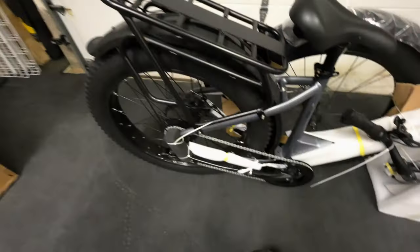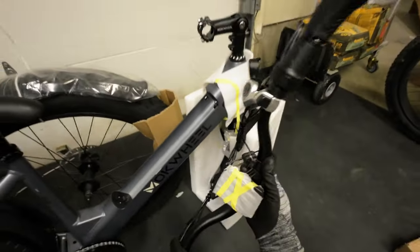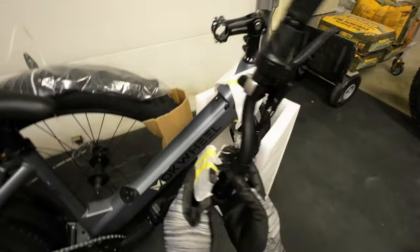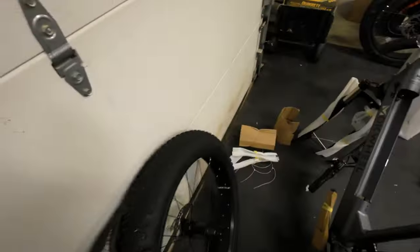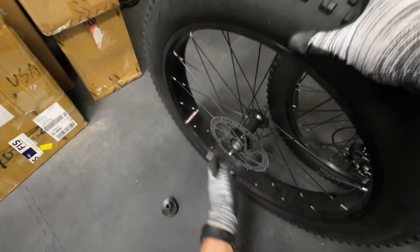Nice rack on the back — that's cool. You can pretty much just rip the tape so you don't scratch it with scissors. But look at that — the paint chipped off just because the handlebar was resting on it. That is unfortunate. Hopefully the battery covers that up. Mockwheel, put a little more protection on the padding if you're going to rest the handlebars there — people aren't going to want to see that chipped on their brand new bike. There's the screen, keys, and fenders. Hopefully there's some kind of instructions — probably not.